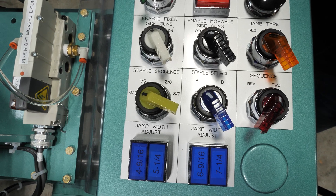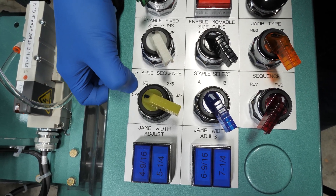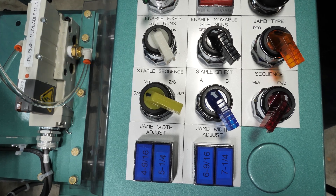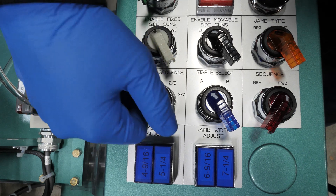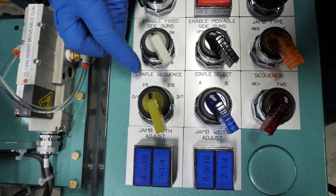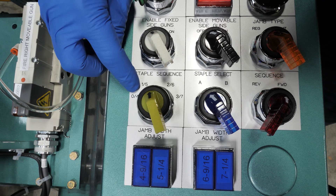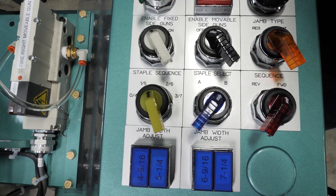When choosing your program on your computer, you will have to have your staple sequence set to zero in order to set a program. Once you have set your program — for example, we set program one — we will move our staple sequence switch to one and we have to leave it on A. As an example, if we are going to use one, two and three, we will stick with A. If we are going to choose program four, five, six or seven, we will move this switch to B.